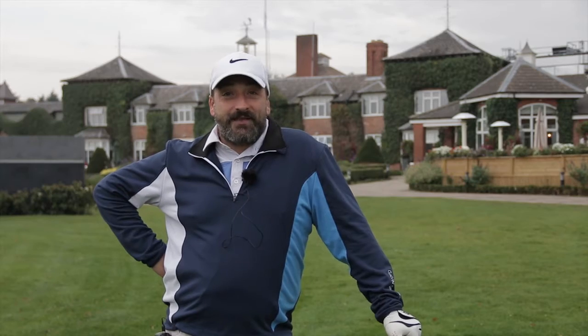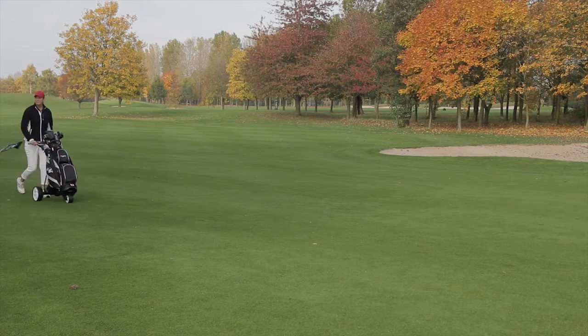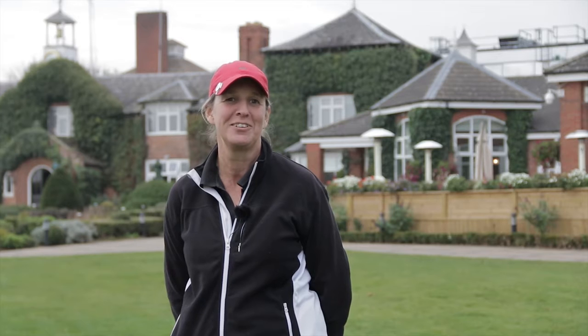I seem to have whizzed around and I feel like I've gone to play another 18 holes. It is easy to use, I'm enjoying it so far. I'm hoping for a better back tonight. I've really enjoyed using it — quite agile around some of the places I've found myself on course, and I'm really impressed with how light it is.